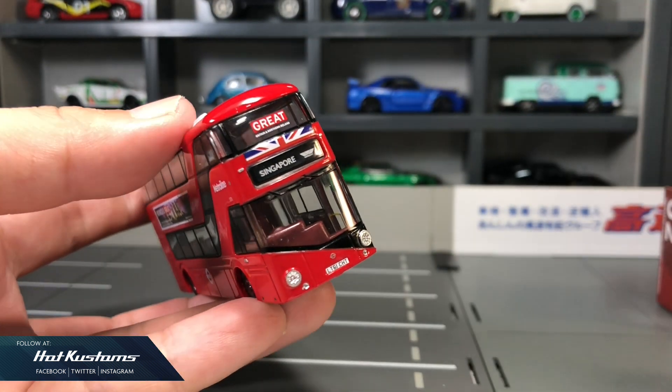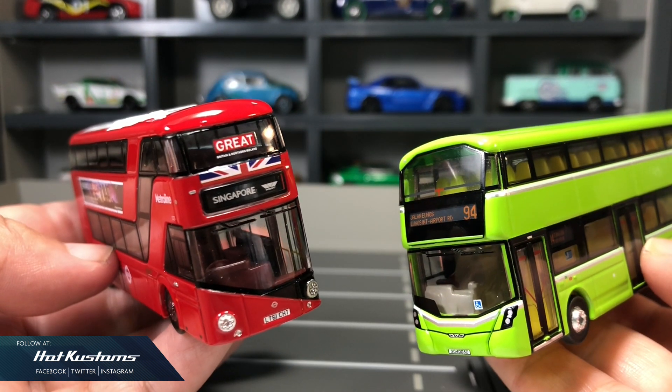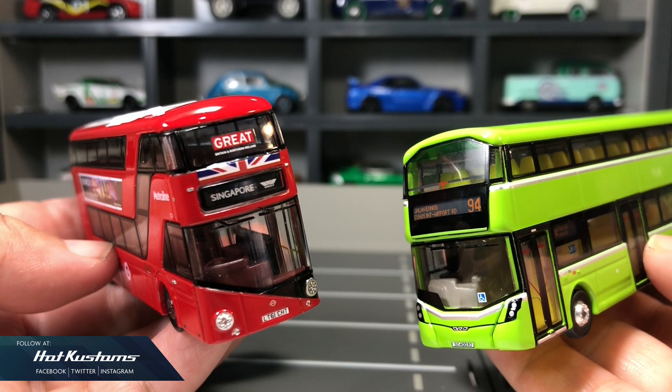I hope this actual bus can come to Singapore again for another guest appearance, and this Roadmaster definitely pairs very well with our current green bus.